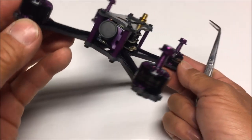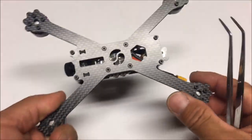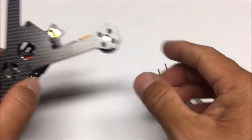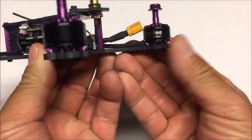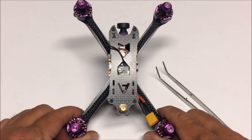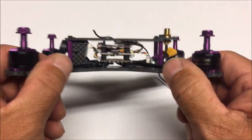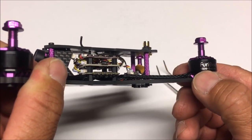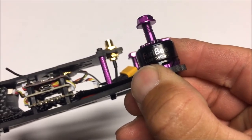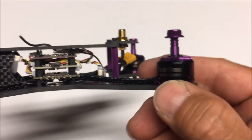Looking at the bottom — it's a unibody carbon fiber frame, super stretched out. We've got four screws on the far ends for standoffs. We've got a black and purple theme with purple camera, purple motors, and purple standoffs. There are also four arm extensions sticking out like fingers to help protect the motors in a crash.